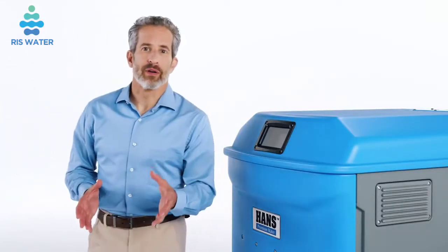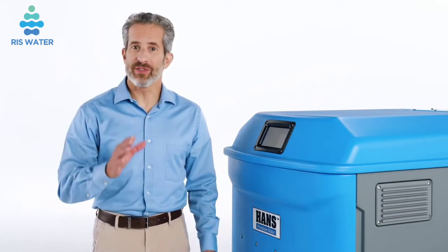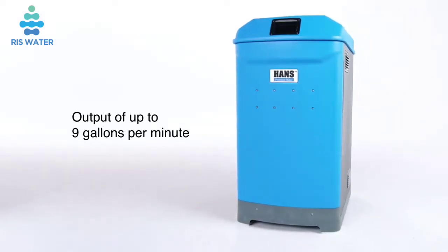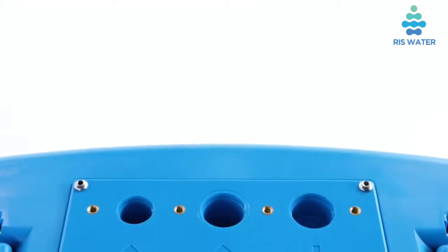Hans Premium Water Model 2 is the ultimate water treatment appliance. There's nothing on the market quite like this. It doesn't just look great — it's a workhorse. With output of up to 9 gallons per minute, it can handle TDS levels up to a whopping 3,000 ppm.